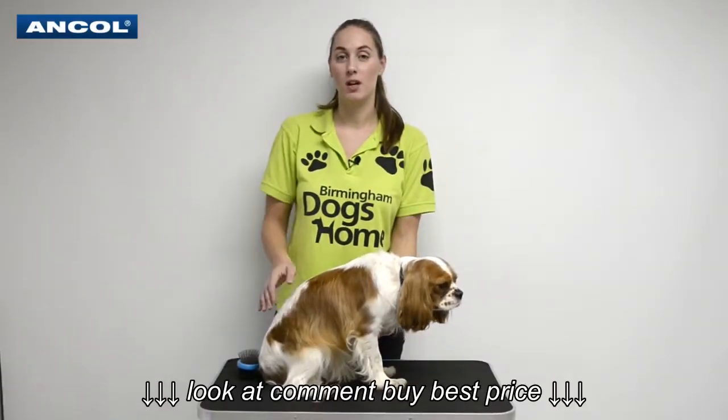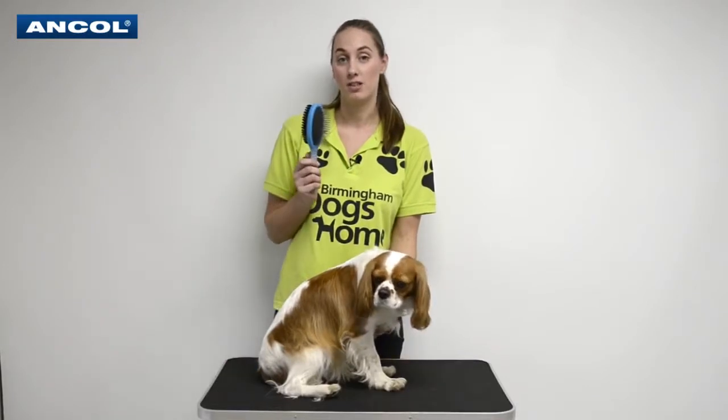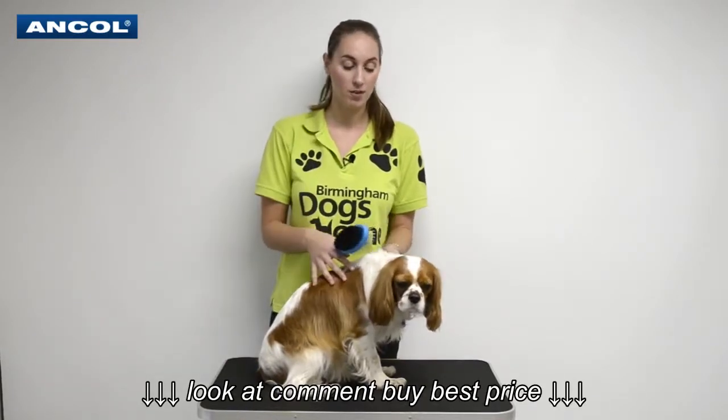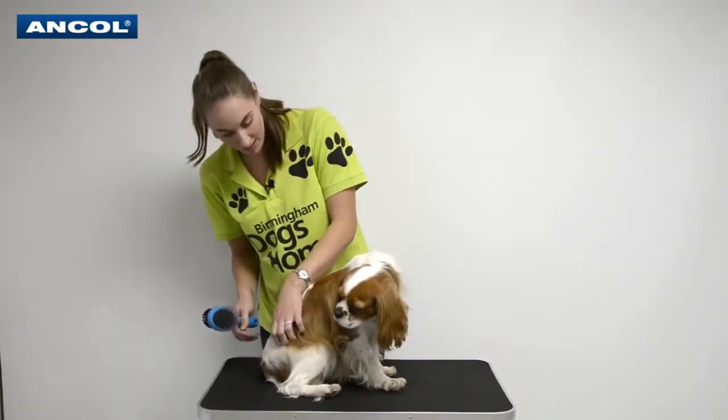Hi, I'm Rachel from Birmingham Dogs. I'm working with Ancol Pet Products to show you how to use the double-sided brush. Now here we have Rolly and he's in absolutely fabulous condition. He's been really good.